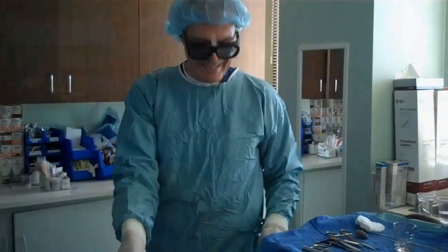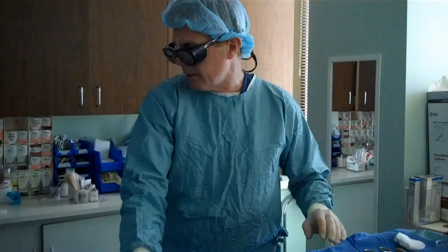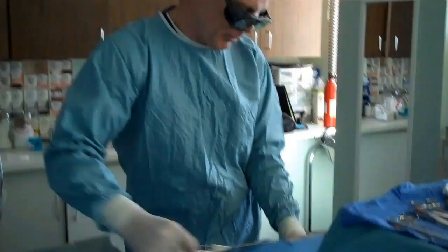We're going to do skin tightening now. The laser has been reset and readjusted, and I'm going to do the lasering right underneath the surface of the skin to promote more collagen and help the skin to shrink up. It's basically the same technique of going in and out like this. This is a little trickier because I'm actually heating up the skin and I don't want to get it too hot or cause a burn.